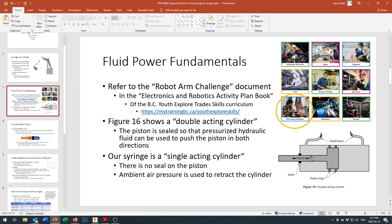One thing to note is that a double-acting cylinder has a seal on both sides, whereas our syringe does not have that seal. The only pressure acting on the back side of our syringe is air pressure — we'll talk about that in just a moment.